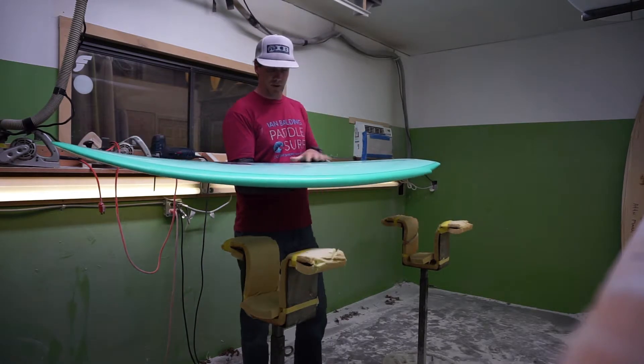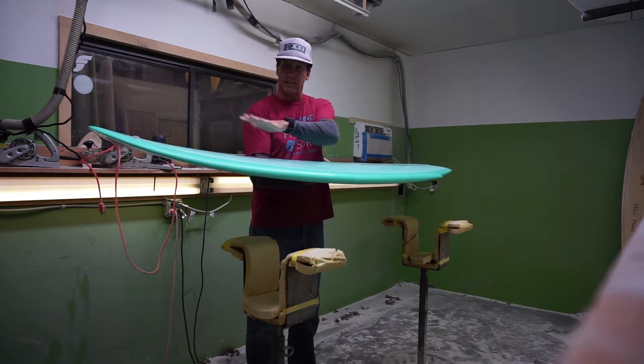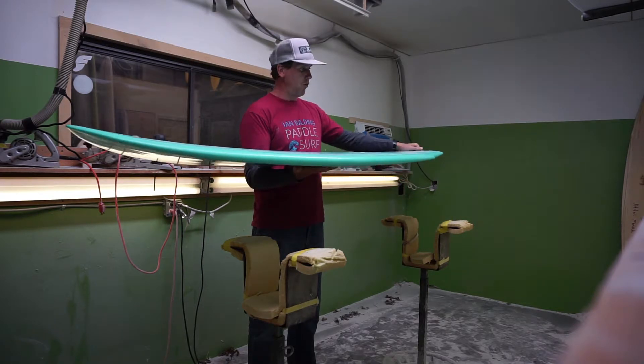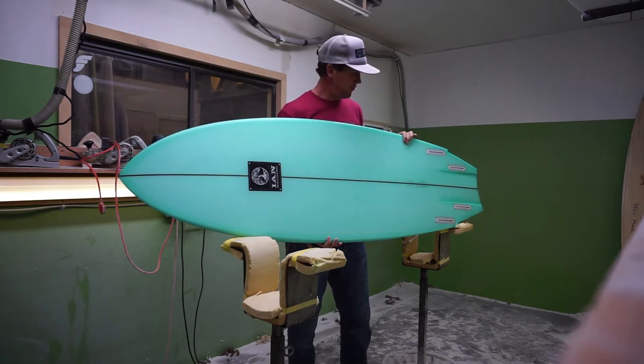Basically you've got a very relaxed rocker from nose to tail — although in 2017 I've added a little bit of flip to the nose rocker — but relaxed rocker all the way through the board. It also has a much more pulled-in tail than what you'd find on a traditional fish.